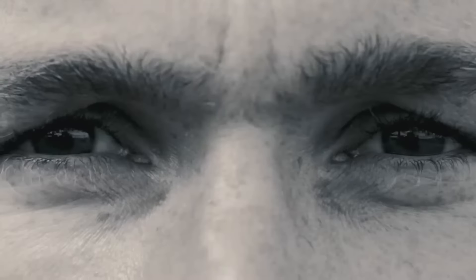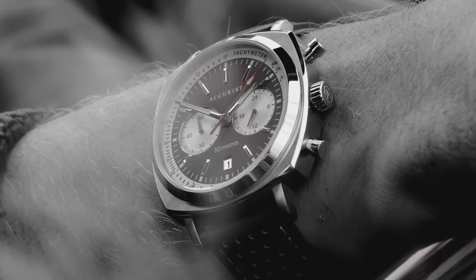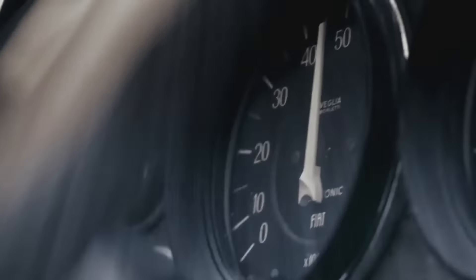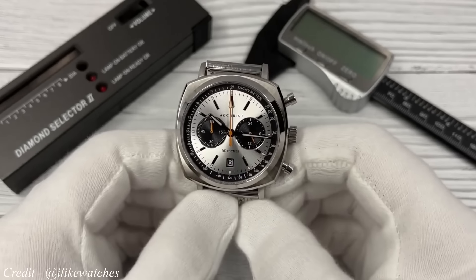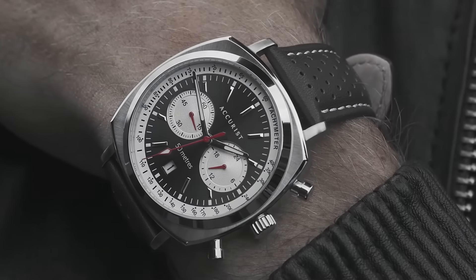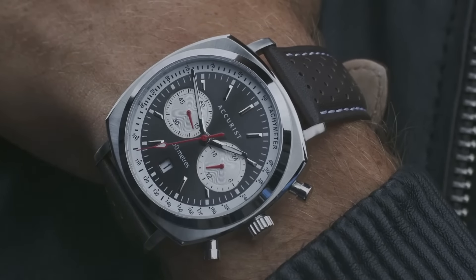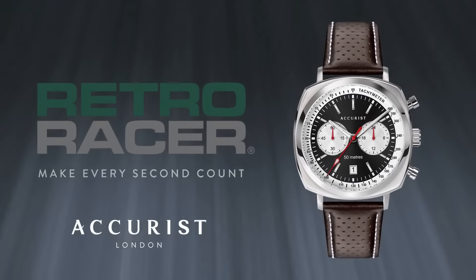Costing $150 less than the Moonswatch, the Accurist Retro Racer still beats the Swatch offering in every way. Considering this watch is less than $100, it could genuinely be your beater chronograph and you don't have to feel guilty if it scratches up. When we compare durability, the full steel construction, mineral crystal and higher water resistance means the cheaper Retro Racer will outlast the Moonswatch by years.